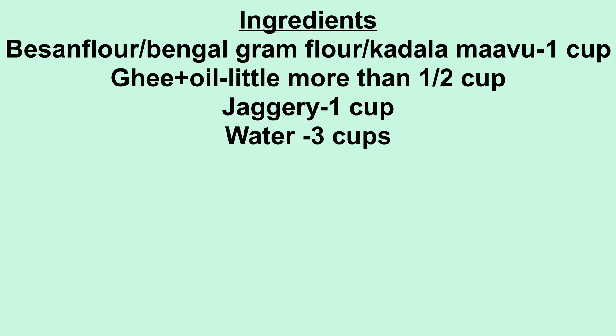For this I have taken 1 cup of Bengal Gram Flour, ghee and oil mixed together half cup, 1 cup of jaggery, and 3 cups of water.